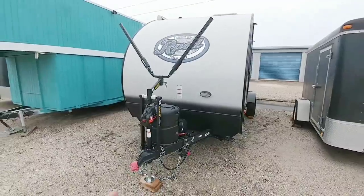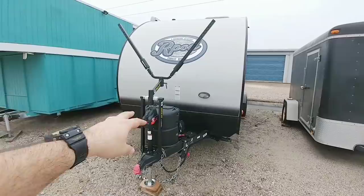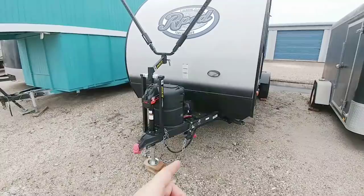Last time you saw this R-Pod on my channel, I had come out here secretly and installed a tongue jack as well as a bike holder for my good friend. We came back out because his battery continuously was going dead, so I decided to help him out with this issue.